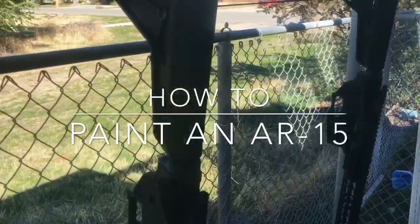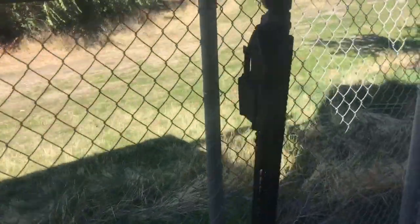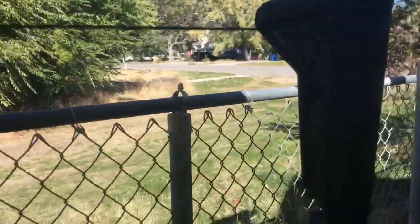I just wanted to show you guys how I typically paint my AR-15s. These are just some that I put together just recently.